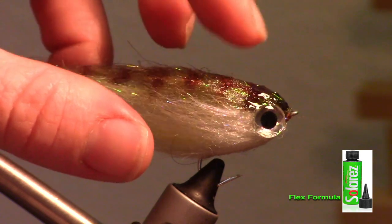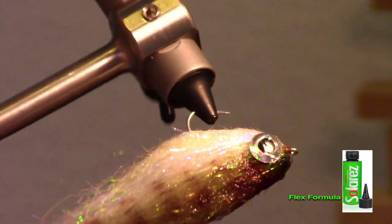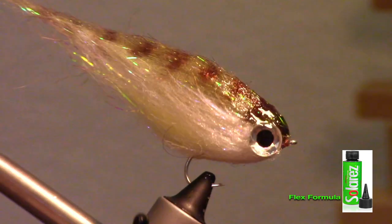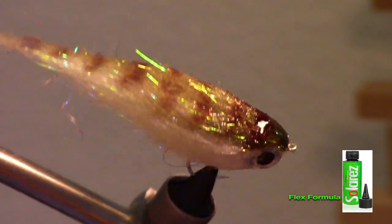The flexibility yet shape-holding quality of this fly really is amazing. This fly not only looks great in the vise, but the layers of dubbing colors give a sort of translucency in the water.